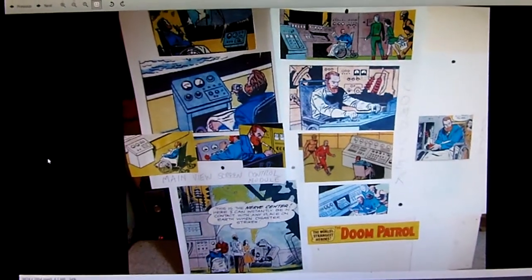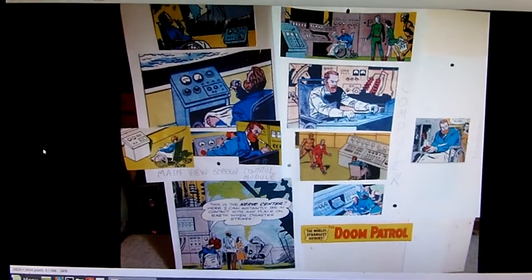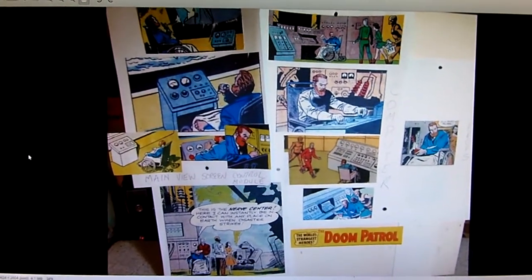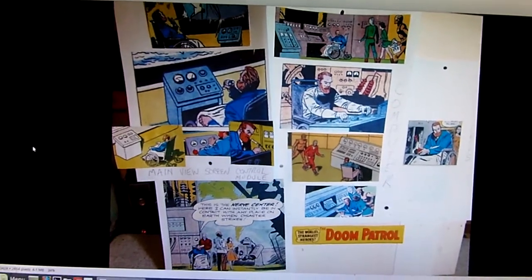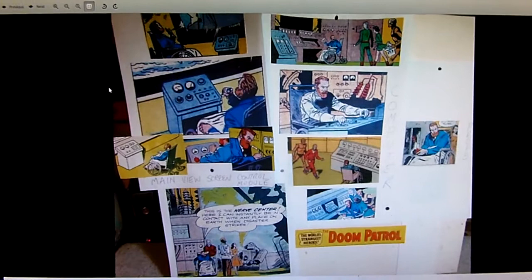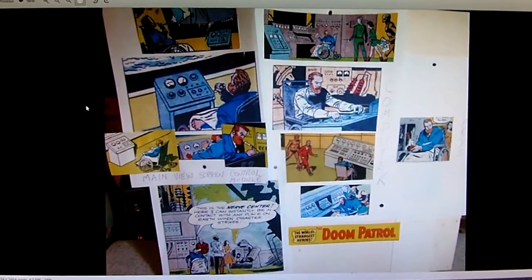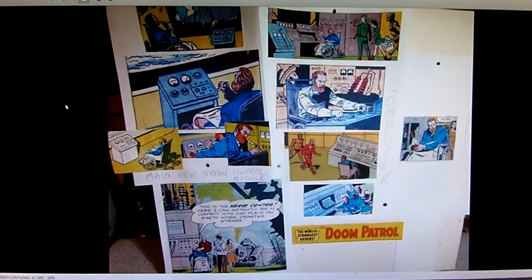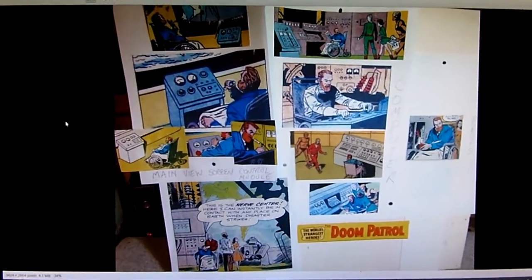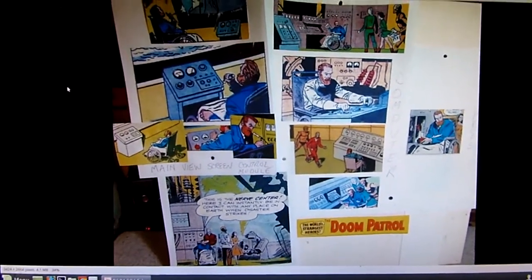Hey guys, I thought I'd show you the process I use when I'm trying to make a semi-comic book accurate diorama. I gather images usually using digital comics like Read Comics Online or something, and I'm looking for — in this case — the nerve center.